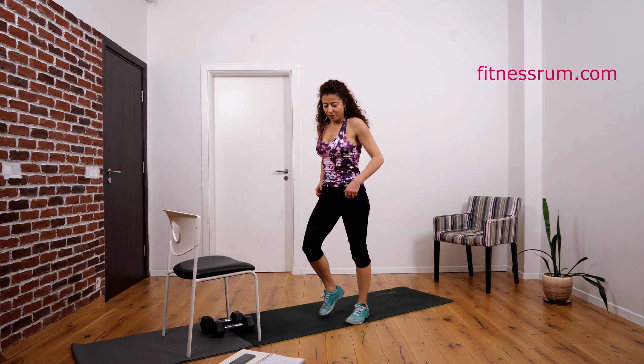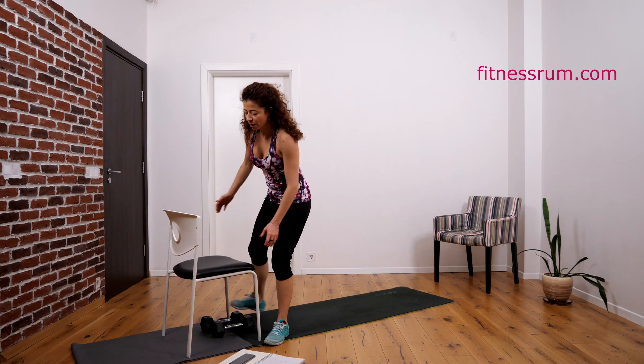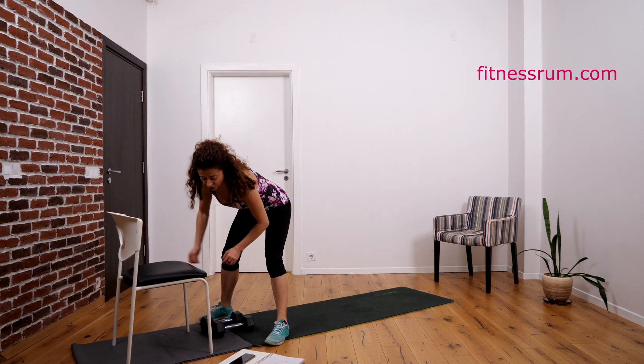And thirty. Well done. And now we do push-up — this is one rep — and bike push-up, this is two reps. We do a total of 30.